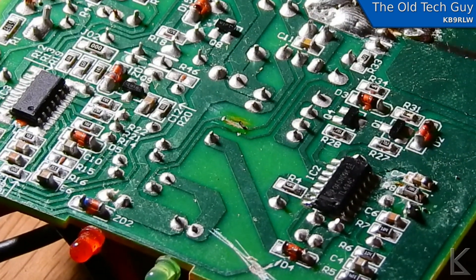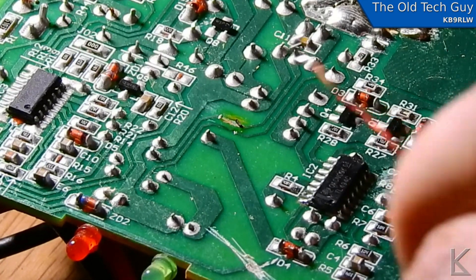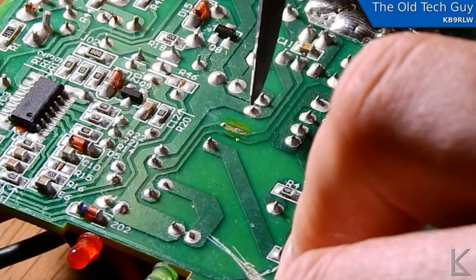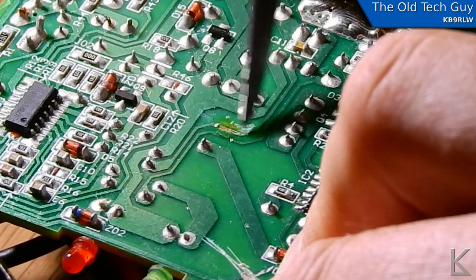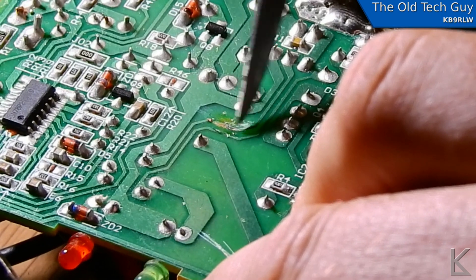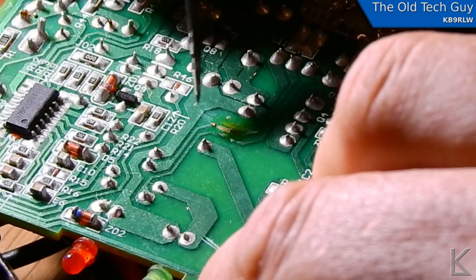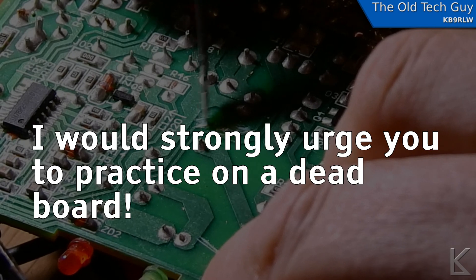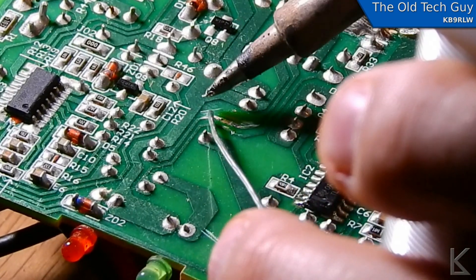So now we have a gap right there, which brings me to the next part of this: repairing a broken trace on a PC board, because we now have a clear gap. What I'm going to do is again scrape away some of the solder mask on either side of the break to bare some copper. You don't want to push too hard — just take your time until you get some nice bare copper there, and I'll do the same on the other side.